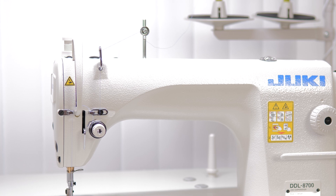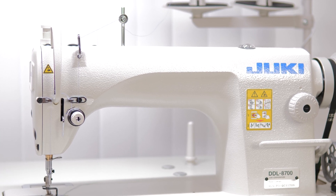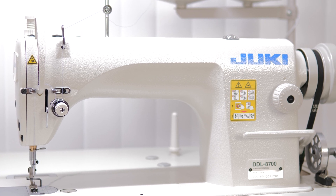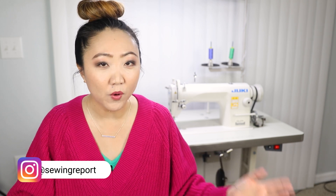I started researching Juki because I've never owned a sewing machine from this manufacturer. It is very popular, they have quite a few different types of machines, and they seem like workhorses. They're very popular among quilters and bag makers, and I do quite a bit of that here, so I thought that would be a good fit for me. They have a line — it's like the 2000 and then the 2010 — those are more tabletop machines, but a lot of sewists are also gravitating towards the industrial line.